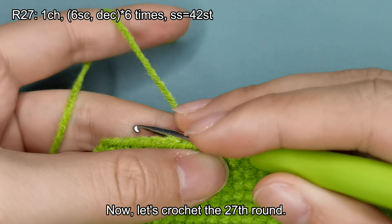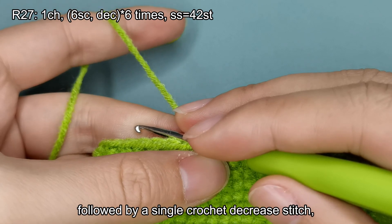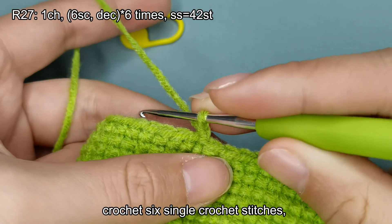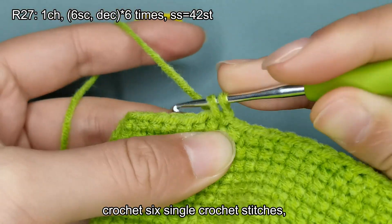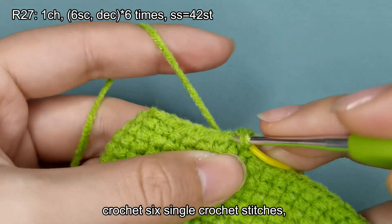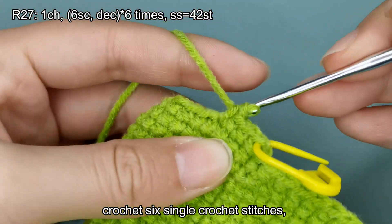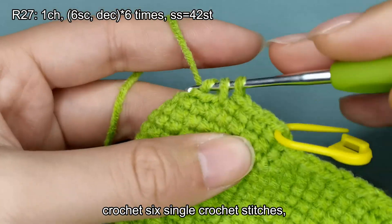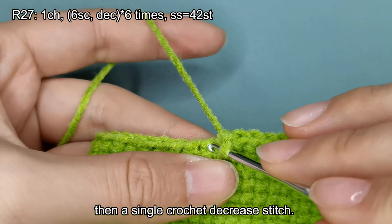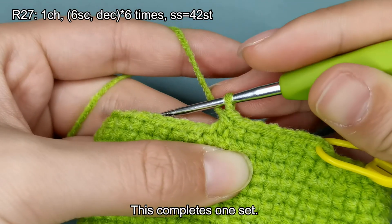Let's crochet the 27th round. In this round, we will work 6 sets of 6 single crochet stitches, followed by a single crochet decrease stitch, resulting in a total of 42 stitches. Start with a chain stitch. Crochet 6 single crochet stitches, then a single crochet decrease stitch. This completes one set.